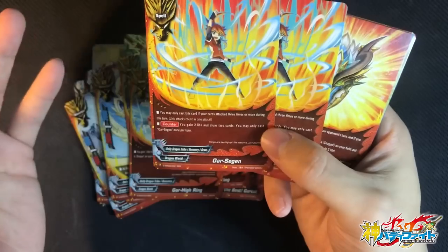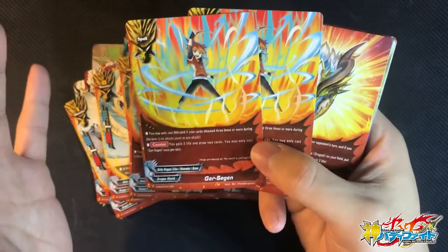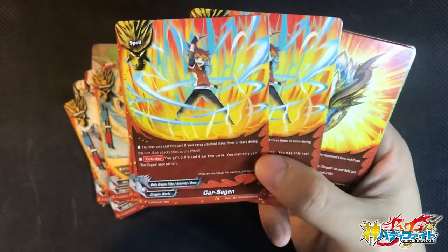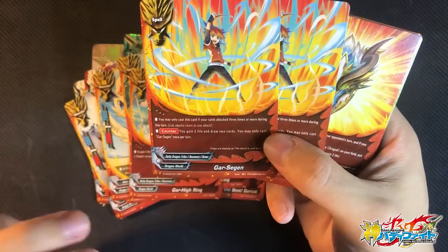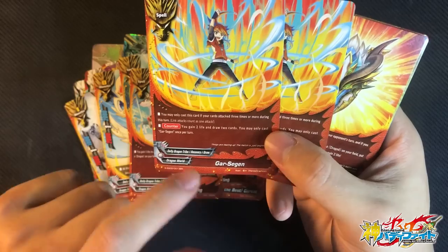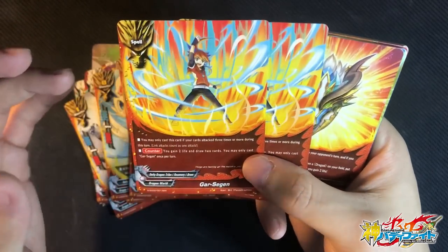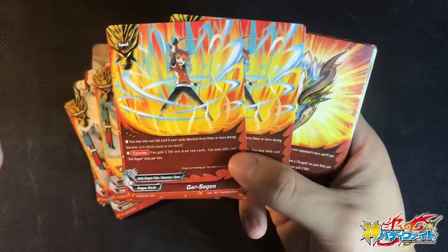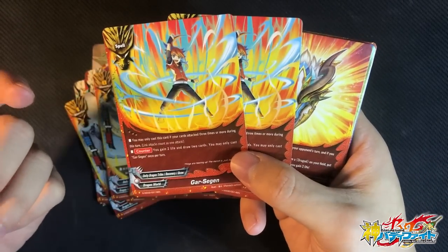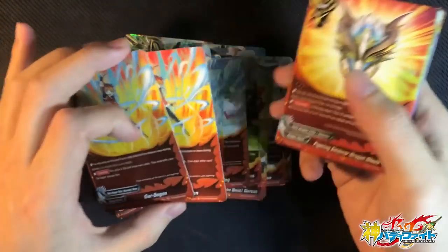You may only cast Gar Surgeon if you attack 3 times — very similar to Bud's Excelling. It's a counter ability: you can gain 2 life and draw 2 cards. Best Excelling is check 3 to add 1, but this is gain 2 and draw 2 cards. Personally, I really like more pluses, so this card might actually replace Bud's Excelling. Interestingly, you can play this in other Dragon World decks as well — so this card is definitely a value card.